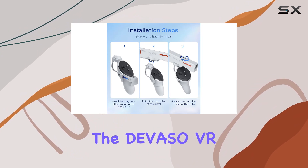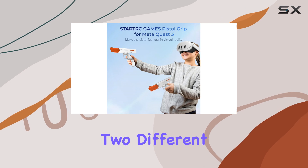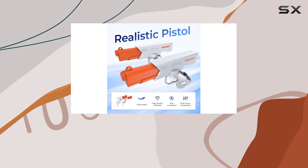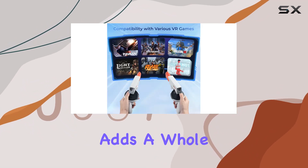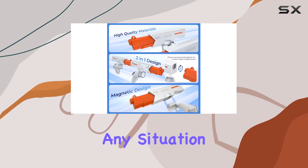One of the standout features of the Devaso VR Pistol Grip is its 2-in-1 design. With two different handle combinations, seamlessly switching between a submachine gun and a pistol has never been easier. This versatility adds a whole new dimension to your VR gameplay, allowing you to adapt to any situation with ease.